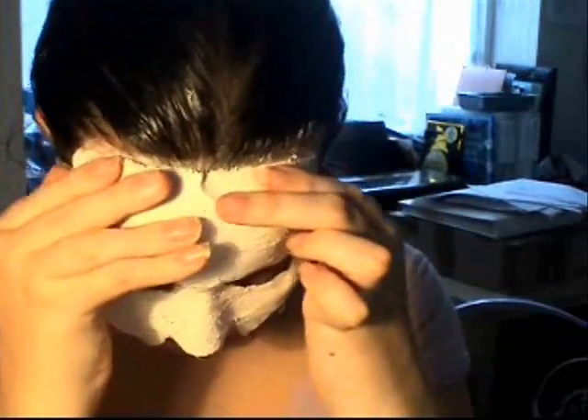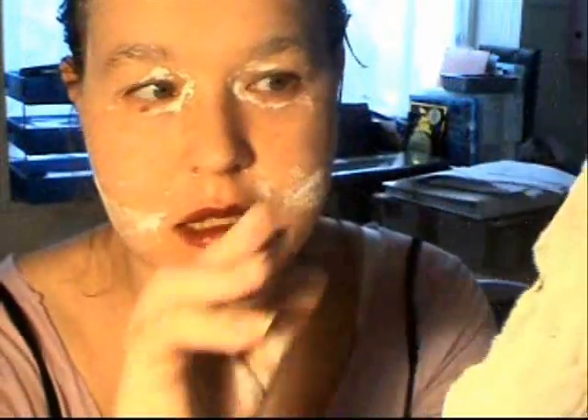Now it's time to take it off by moving my face around. And... there we go! Very cool. Right, now I'm going to let it dry properly, then sand it, stain it, paint it, and add some decorative things and other embellishments to it.